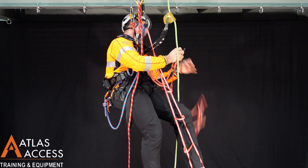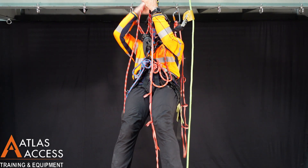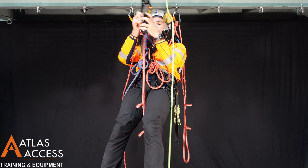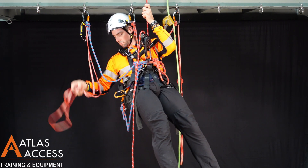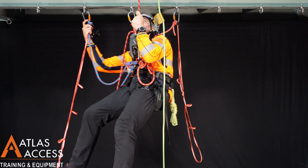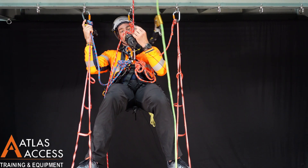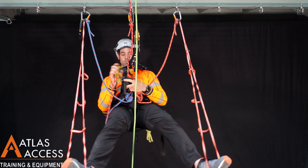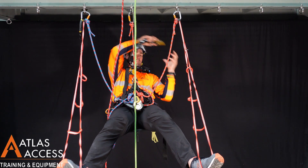Another lanyard with leg loops on one side, and another lanyard with leg loops on the other side. Now you can use your descender to lower yourself until your weight is taken by a rope. Now you are ready to progress in aid climbing.